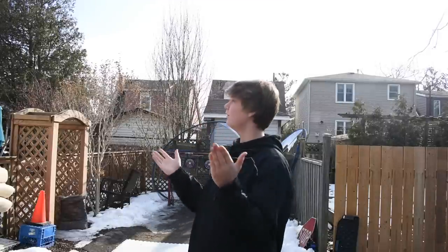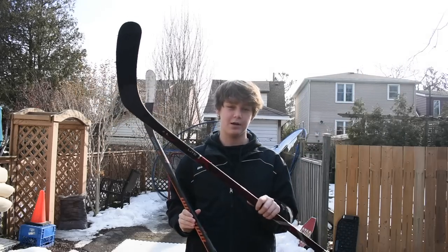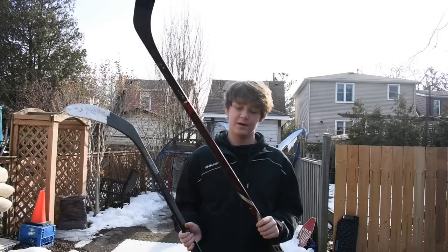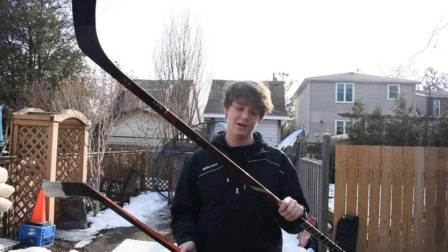Hey guys, welcome back to the channel, or hello if you're new. Today I'm back for another video. It's a beautiful day here in Hamilton, Ontario, and today we're gonna be comparing two different sticks from completely different sides of the spectrum. The normal retail hockey stick I'm gonna use is the Bauer 1X Lite.